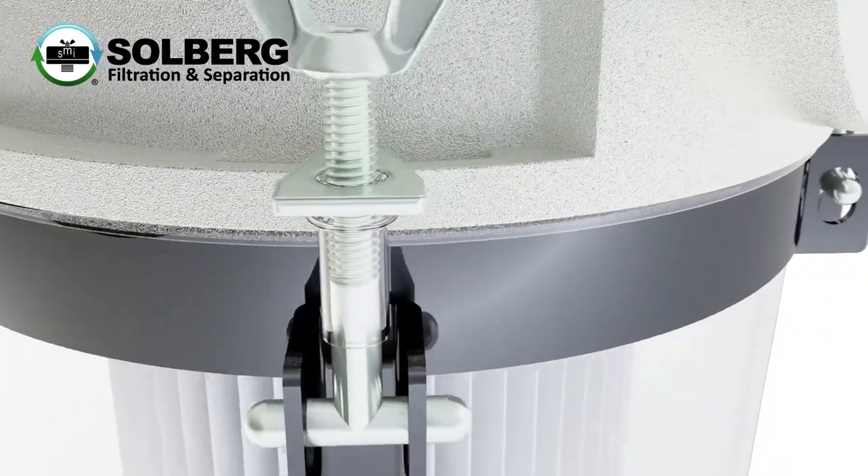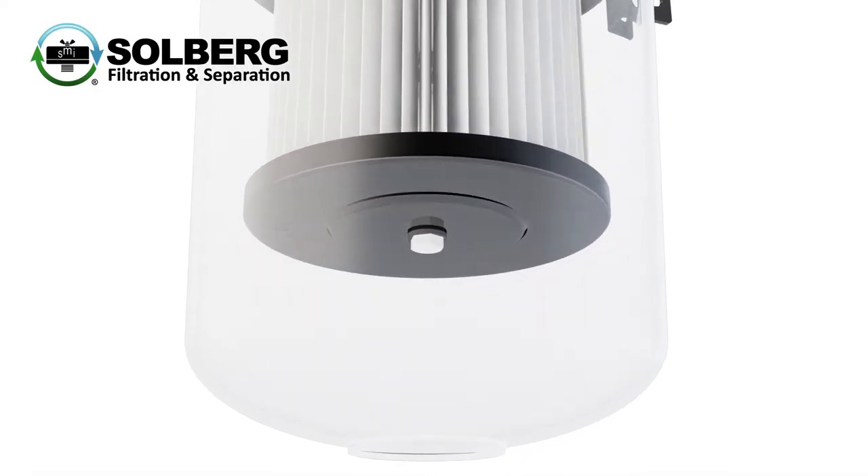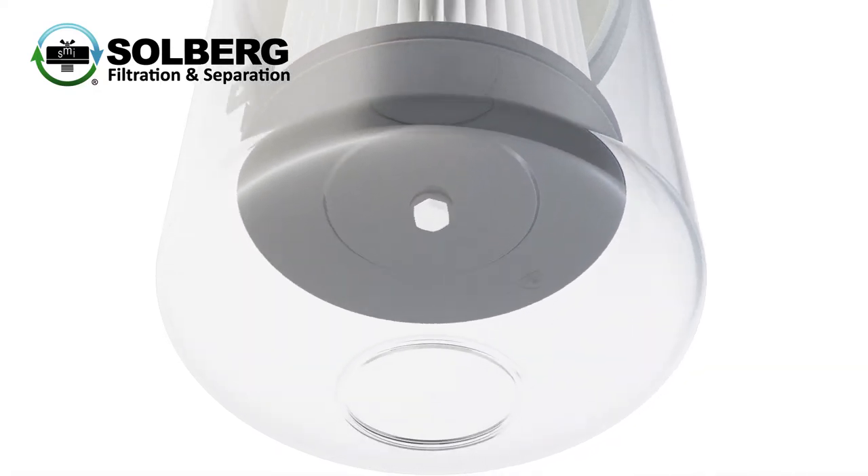With a tool-less wing nut and T-bolt assembly and a durable see-through polycarbonate bucket that allows for real-time visual inspection, servicing the unit is quick and easy.